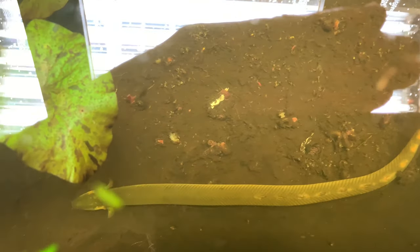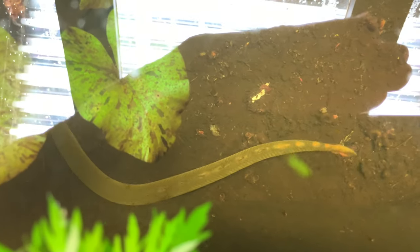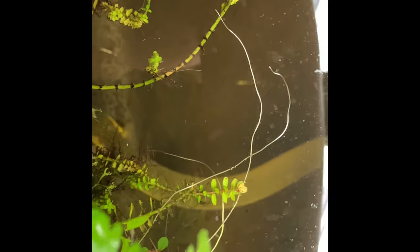A ropefish pond tour wouldn't be complete without some shots of ropefish. You can see my hand trying to block the glare from that T5 light — it makes filming in here almost impossible. But you can tell it's dirt with no cap because you can see the dirt move every time they move their fins. It's definitely not capped; they muck it up a little bit, but they're usually pretty gentle swimming around so they don't stir it up too much.